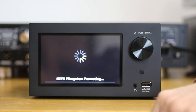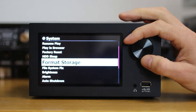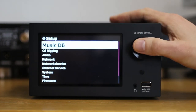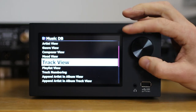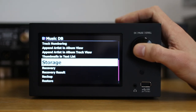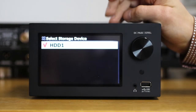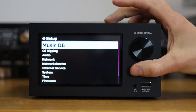It's quite a quick process and shouldn't take too long. Once done, the drive is ready for use. Press Return and go to the Music Database — in there you can select Storage and you'll see your HDD1 drive selected. That drive is now ready to be ripped to or have music imported into it.